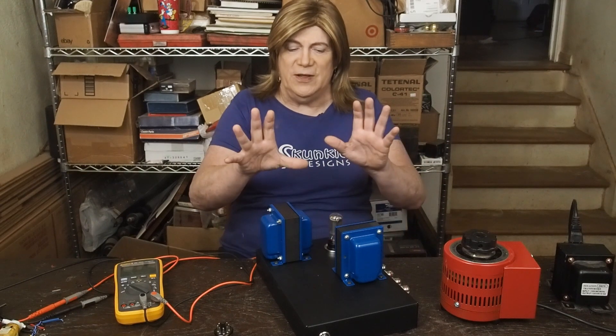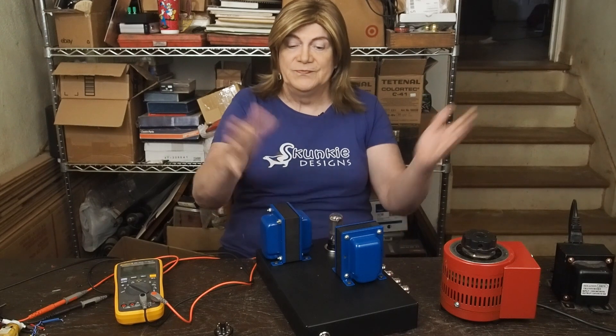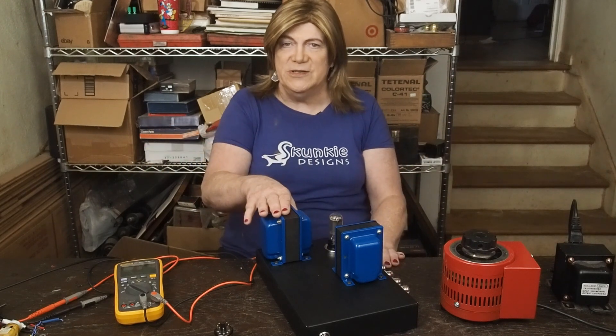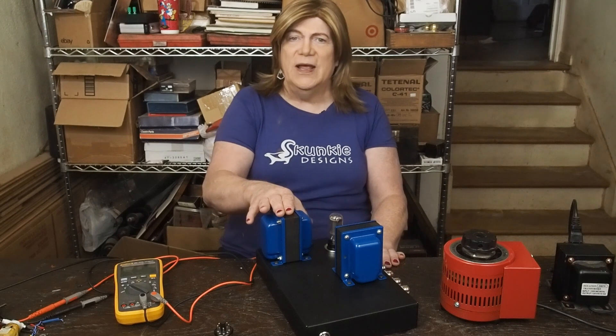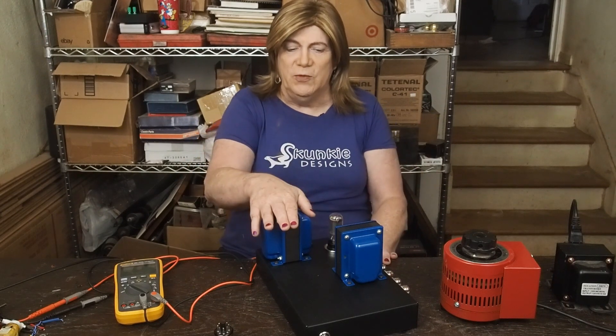It still should sound very, very similar to what we're going to get out of this guy. If you haven't seen this series yet, please check it out. I'll link it below so you can check out this cool new build that we're doing.